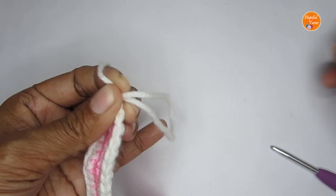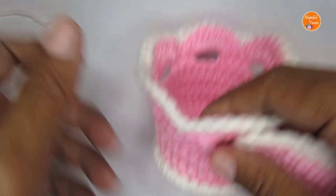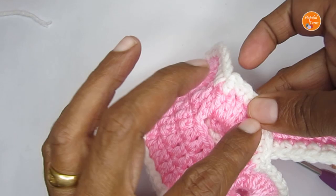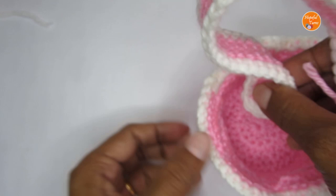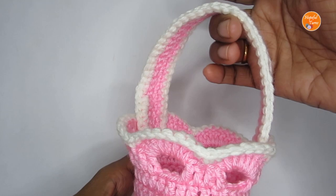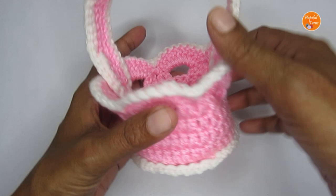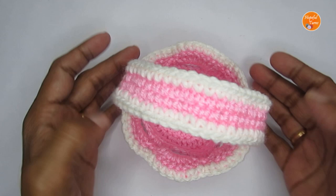Now you can join the handle to the basket. I prefer attaching it where the four double crochet section is, but you can stitch it wherever you prefer on the scalloped edge. I'm using a needle and pink yarn to attach it on both sides. Here I've attached the handles and the basket is ready! I hope you liked this mini crochet basket tutorial. If you liked it, please press the like button and consider subscribing. I have other basket pattern tutorials — heart shaped, square, and nesting baskets — linked in the description and on the end screen. See you in another video — bye!